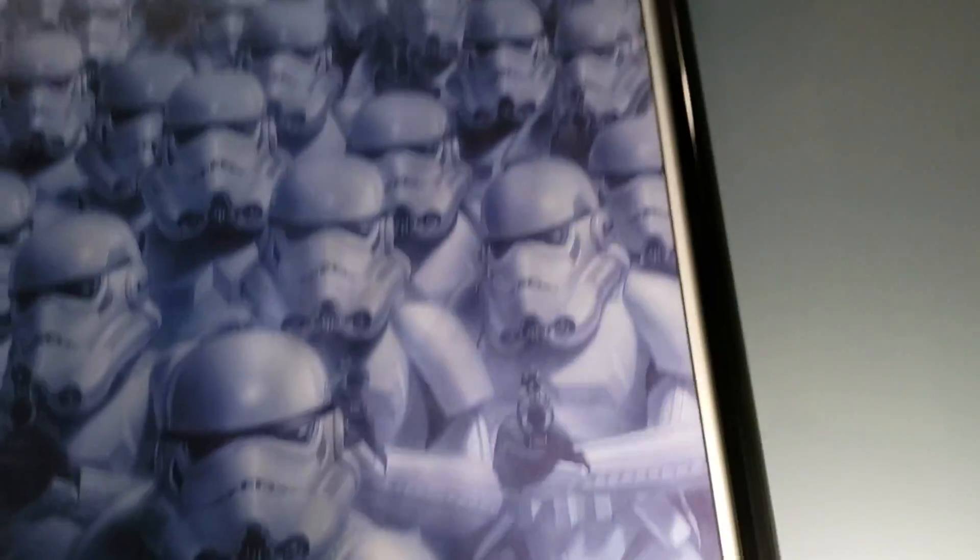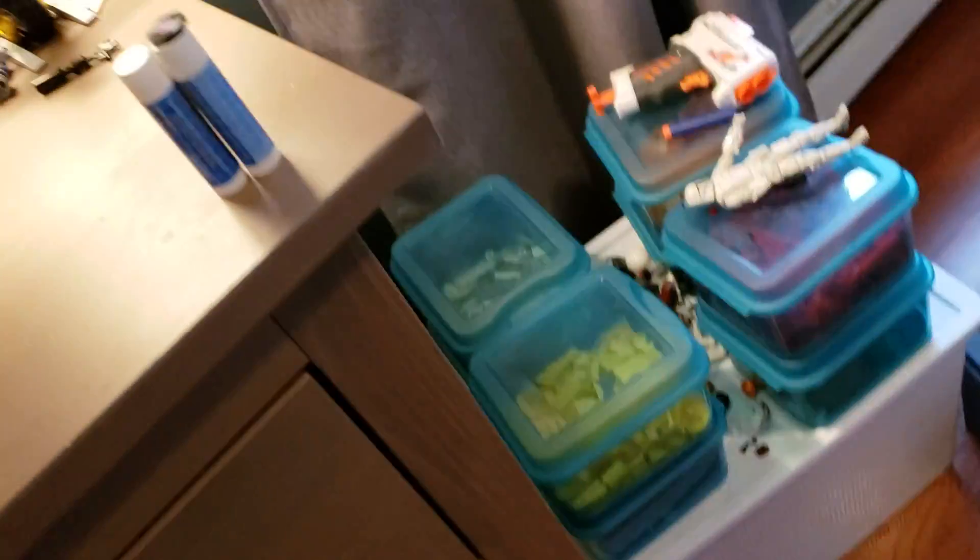So this is just where my setup is, this is where I make videos. My nice Star Wars picture — a lot of Stormtroopers, very rare. If you want to see a whole room tour, I might do that if you guys comment and like. But here's just my Legos, and I'll show you my boxes up here.